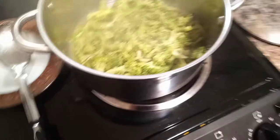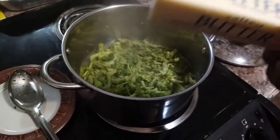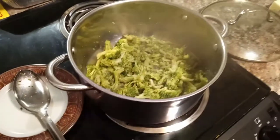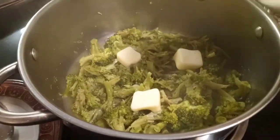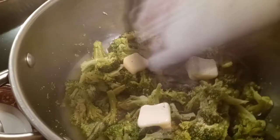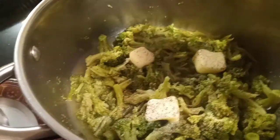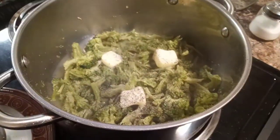Now we're going to cut up a couple pats of butter — about three — and put that in there and let it melt down together. We're going to add our butter in there, and then a little salt, not too much. Now we're going to add some black pepper — do it to your taste. I like black pepper. We're going to let that steam down and mix it all together real well.